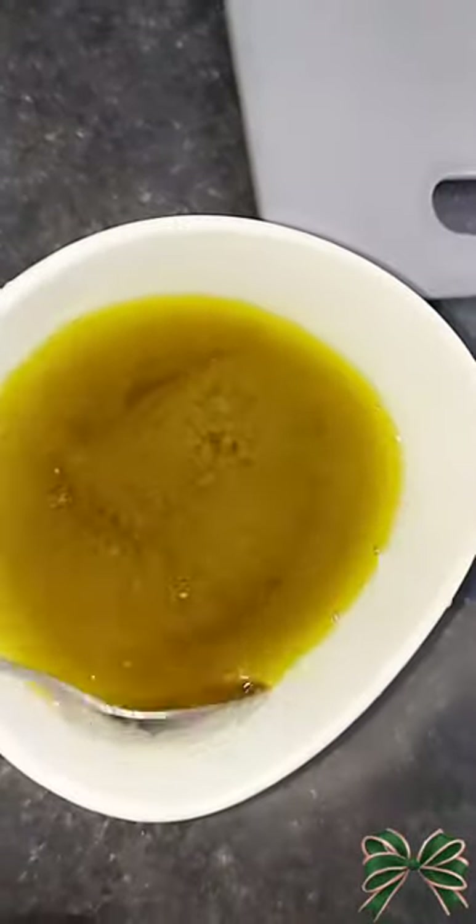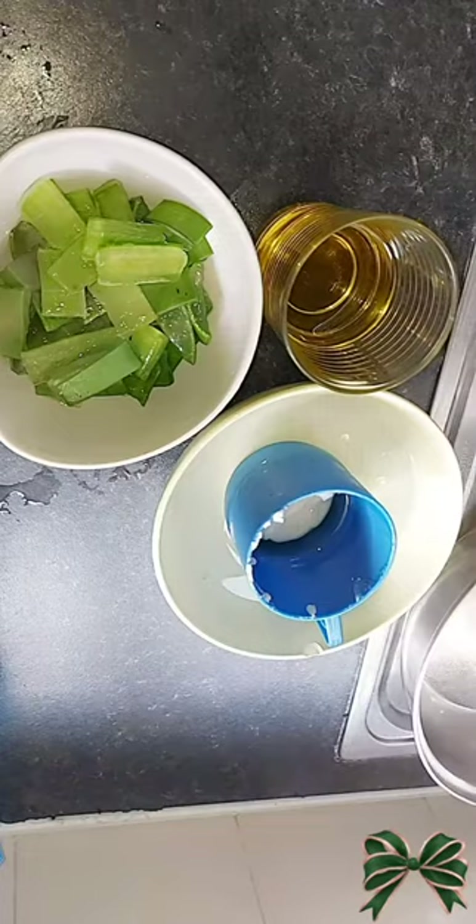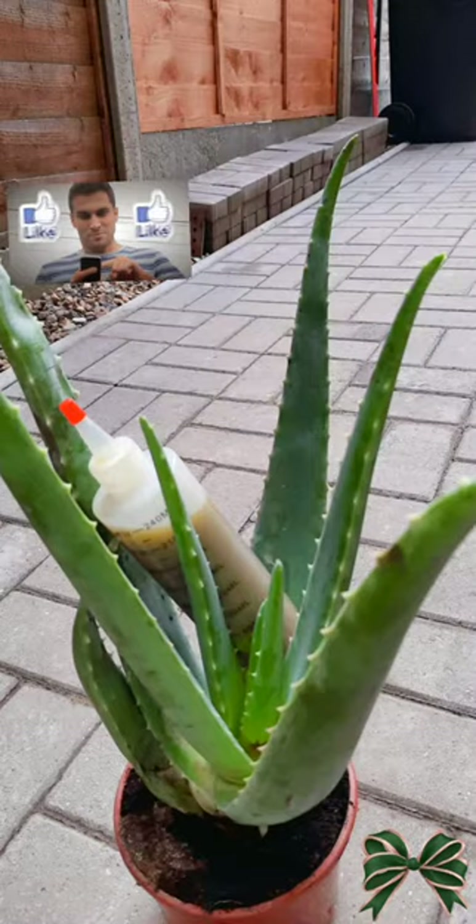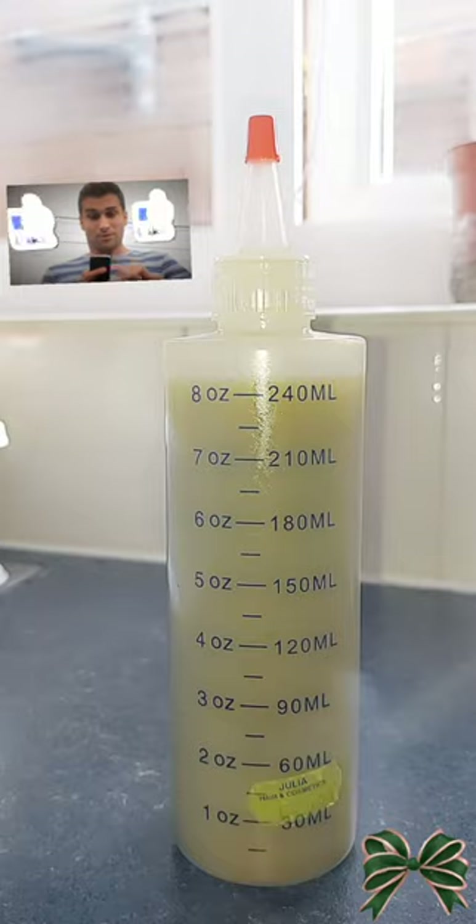And this is the outcome of the oil — we've got our own organic natural aloe vera oil. There you go, it's so nice and beautiful. Thank you for watching my video and see you in the next one.